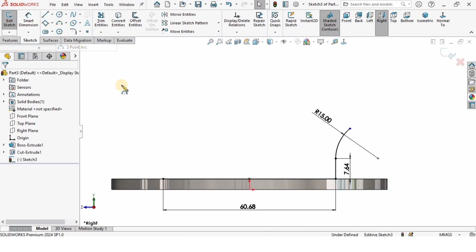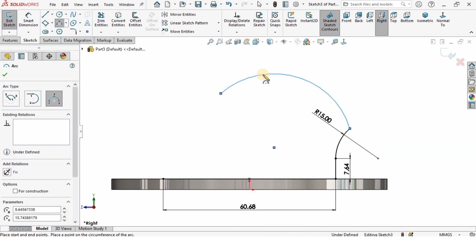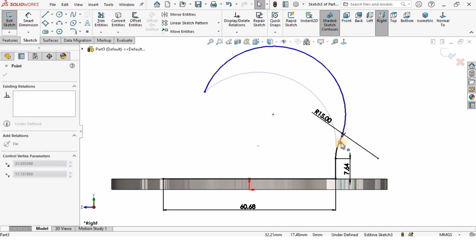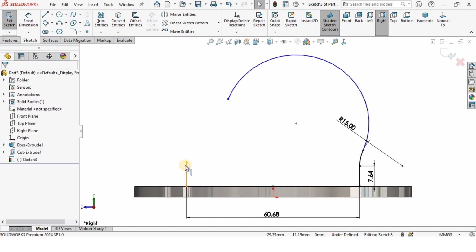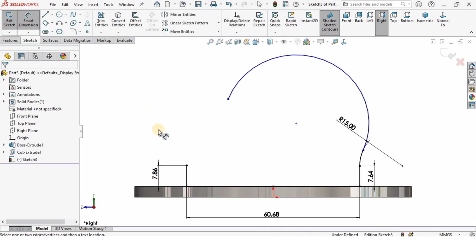I will create another three-point arc — one point, second point, and third point. I'll select this point and make the relation tangent, then extend this arc a little bit. Now I'll create a vertical straight line and specify the length as 7.86 millimeters.